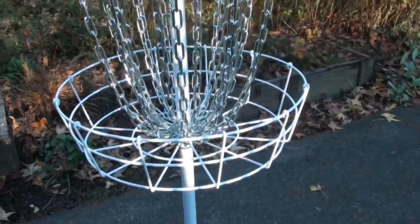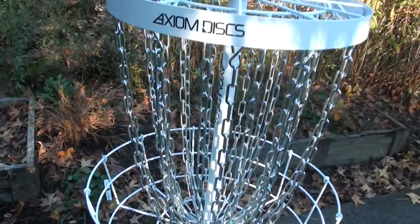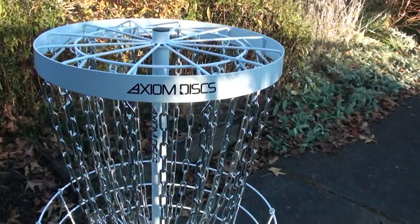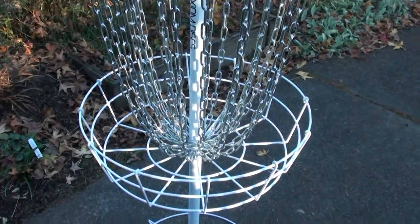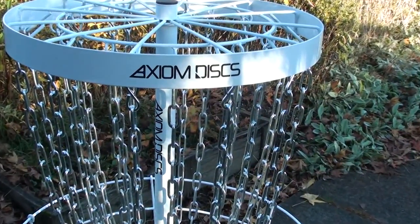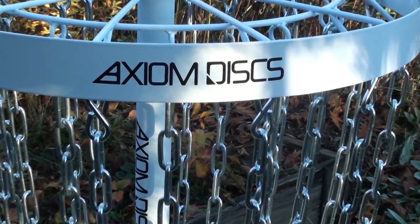So that's my review on the Axiom Pro basket. Ultimately, for the money, I think it's a great deal — a solid basket that catches well, sounds great, easily portable, available in different colors, and also has a really nice high-quality chain assembly. Thanks very much for watching, guys. I'll check you all very soon. Cheers!